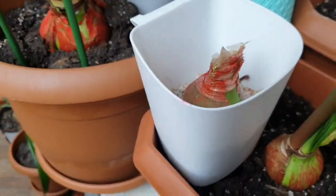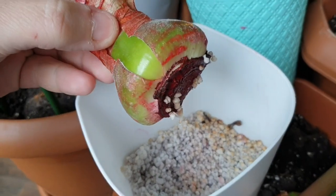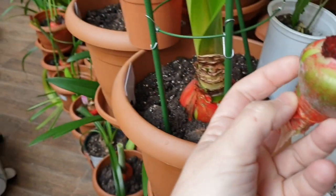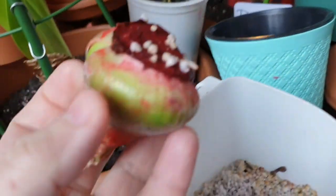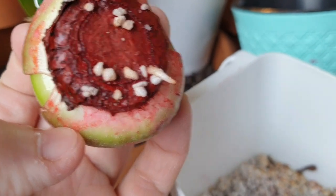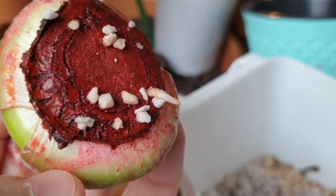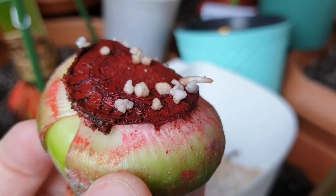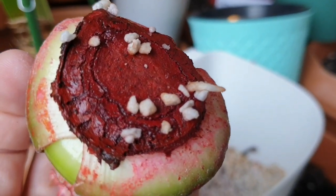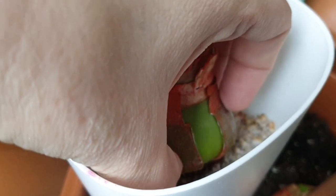Hi everyone, welcome to the Big Lady of the Small House channel. About three weeks ago I removed the basal plate from this bulb, the Red Lion. It's been outside on the balcony and I thought it was a bit cold for it, so there was no result. About a week ago I brought it inside, put it in a warm place, added more water to the perlite, and as you can see I've got the first root here. It's nice and small, so I'll leave it in the perlite for another week or two before planting it in soil.